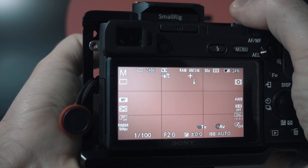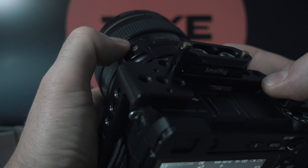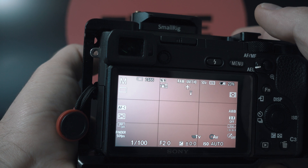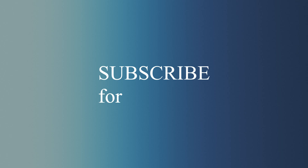Guys, please subscribe and see you next time. Check out my other videos — I have one where I fix the focus mechanism on this 100mm F2 USM Canon lens, and much more.